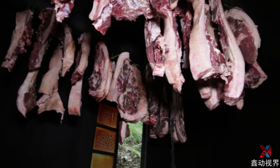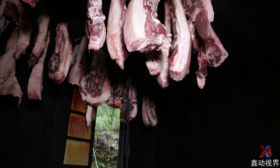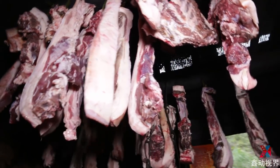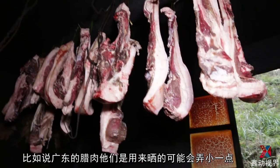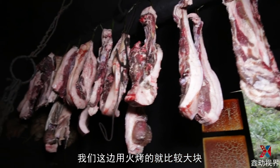We've already got the chicken. Now we're ready to go to the house. We've got the chicken in the middle. There are some places that are smaller, like in the middle of the chicken. They're using it for a little bit, but we're using a little bit, then it will be bigger.